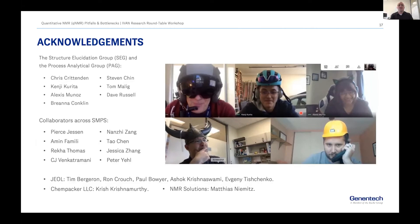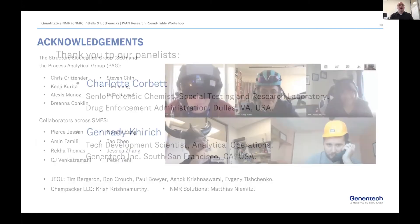Those are the kinds of things that keep me up at night when developing a qNMR method. I'm looking forward to hearing more about your take on these topics during the Q&A. I want to acknowledge all the people that made this work possible — people in my group, our sister group in process analytical, people across the organization, and from JEOL, Ken Packer, and NMR Solutions. With that I'll pass the baton to Gennady, who will tell us more about his recent work. He just published a very interesting paper in Analytical Chemistry — take it away Gennady.